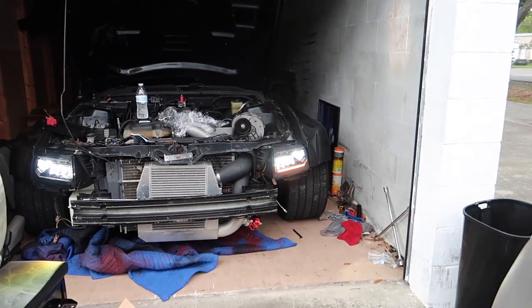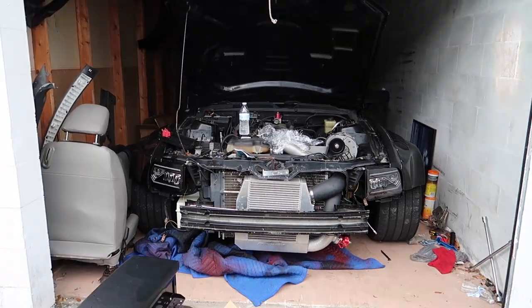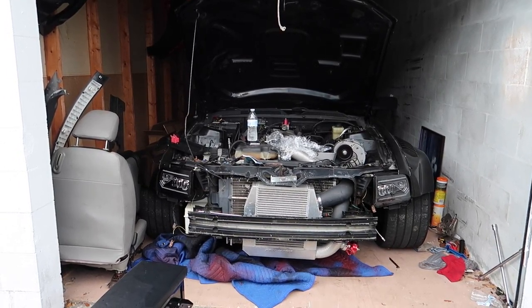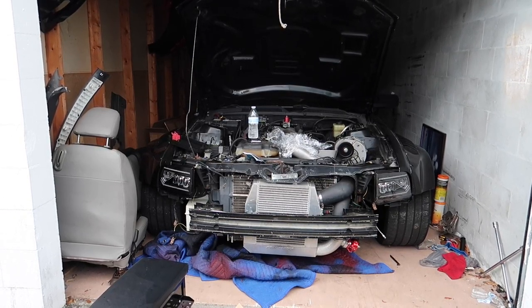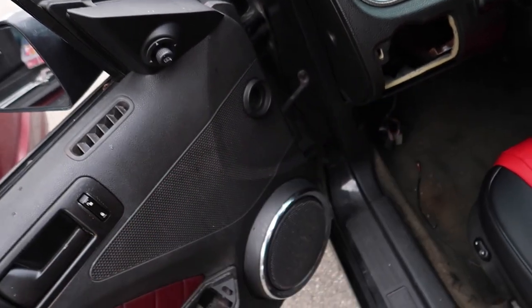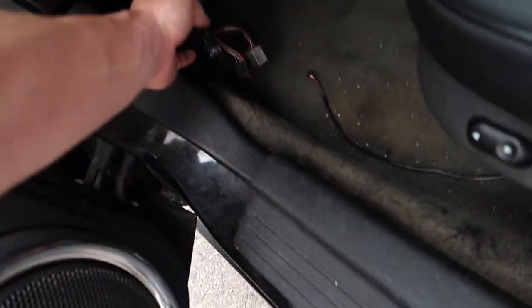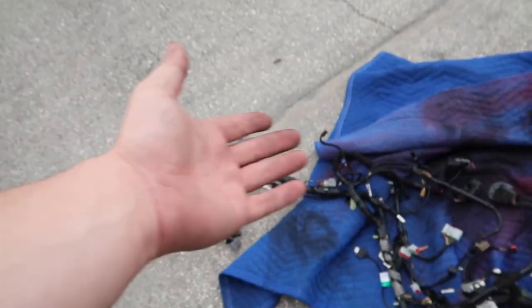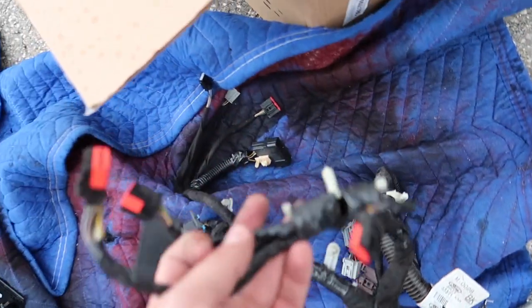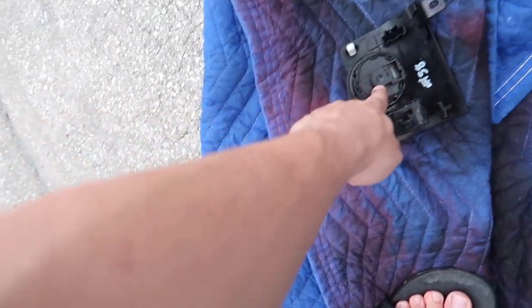The high beams are on, everything works — it's just the DRLs don't work. Maybe the car has to be on. So my switch right here is broken — I accidentally slammed the door on it and it doesn't even turn all the way. I realized I had the whole interior dash harness for an '11 to '14, and the part I need is right here. I'm going to cut this off, rewire it to the three-valve connector, then plug it in and everything should work perfectly.